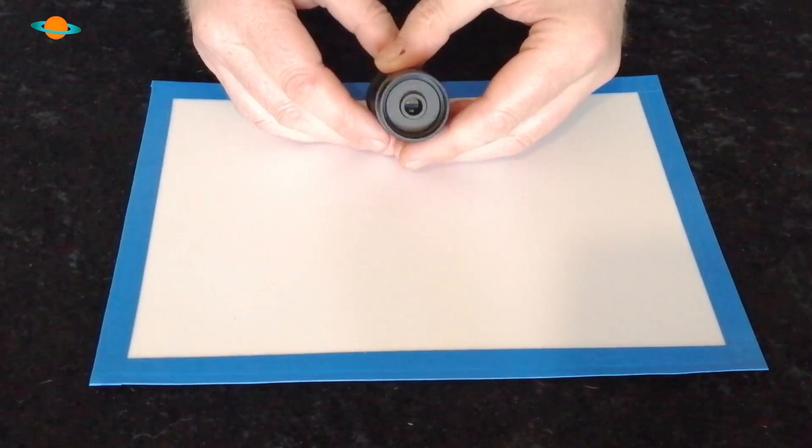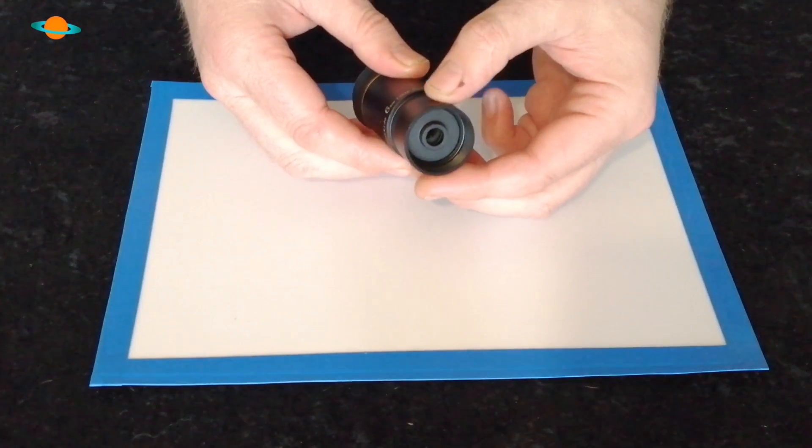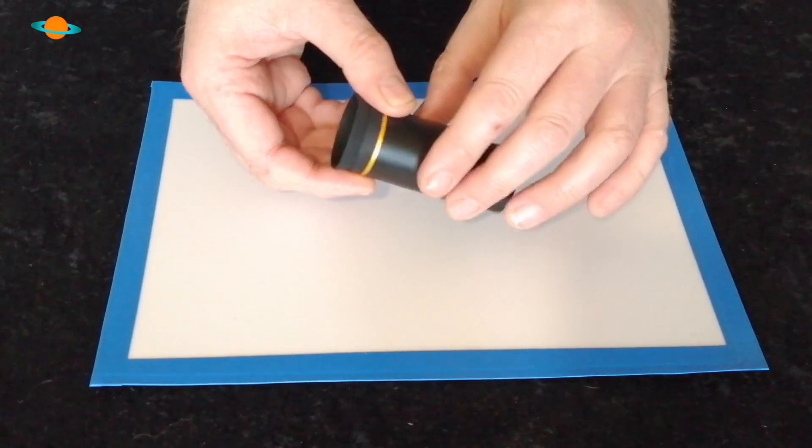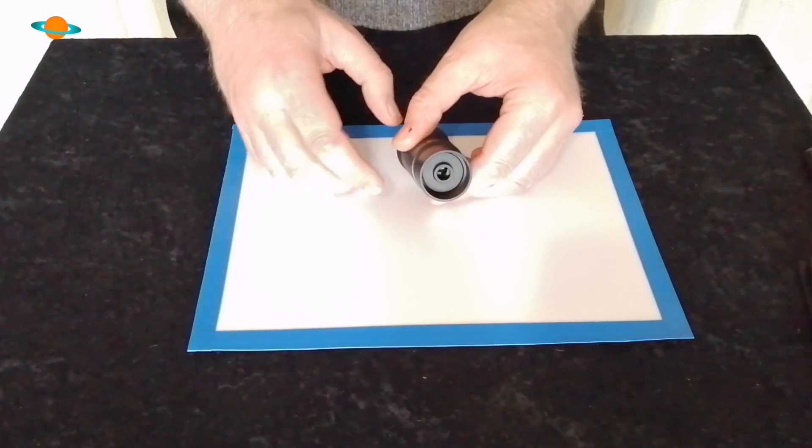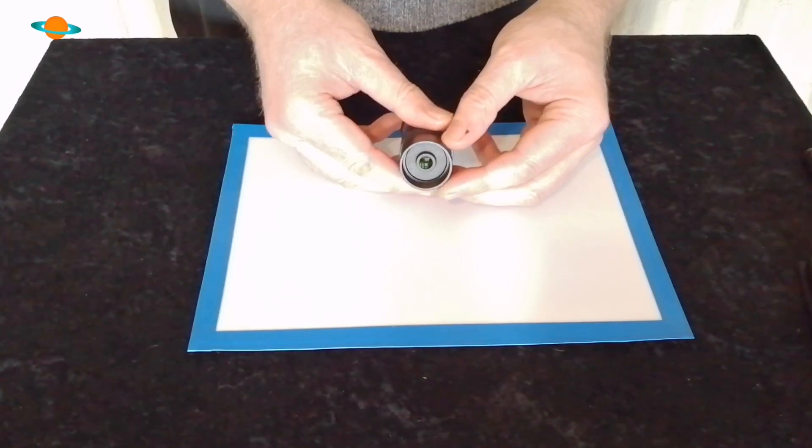Another nice feature that you usually only find on more expensive eyepieces: the barrel is fully blackened on the inside, and also the edges of the lenses. This is important — they blacken the edges of the lens elements to reduce light scatter. Whenever light passes through a lens, you lose some of it through the edges, but blackening those lenses reduces that light loss, increasing contrast.